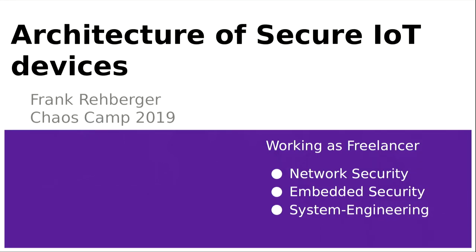Our next talk is titled 'Architecture of Secure IoT Devices: Security by Design.' Our speaker will talk about the different steps, technologies, and methods that you shall apply to help build a secure-by-design device or system. The speaker is a freelancing software developer with quite a bit of experience in the field of security.